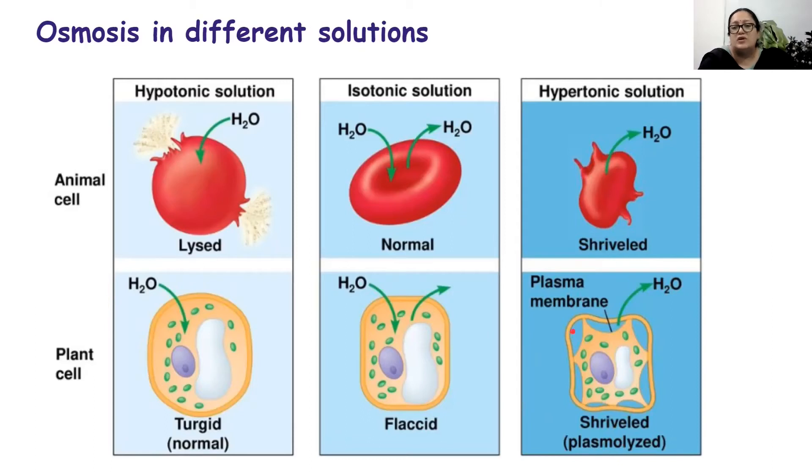The space between the cell wall and cell membrane gets filled with hypertonic solution, because the cell wall is freely permeable to anything in solution. So the solution easily passes through the cell wall and occupies this space as the cell membrane detaches itself. The cell membrane and cell wall are thus surrounded by the hypertonic solution.